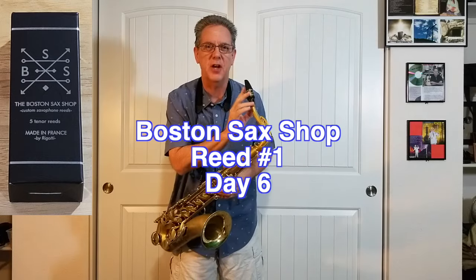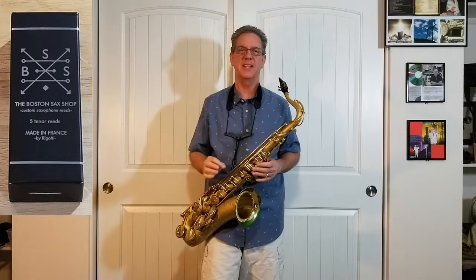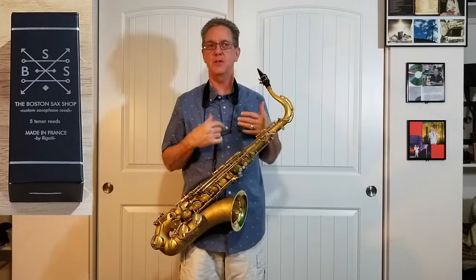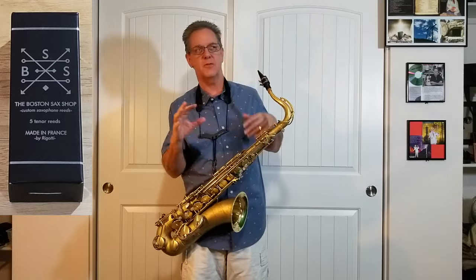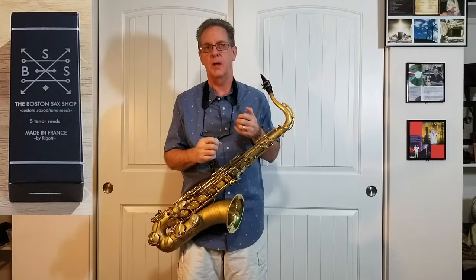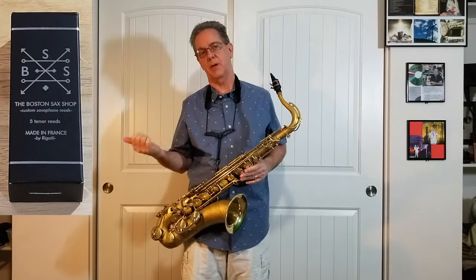This Boston Sax Shop reed is definitely beyond its life expectancy — its expiration date is over. But I'm going to try to get a few more measures out of it so that you can hear the difference in the smoothness of tone between the Boston Sax Shop and the Better Sax reeds.